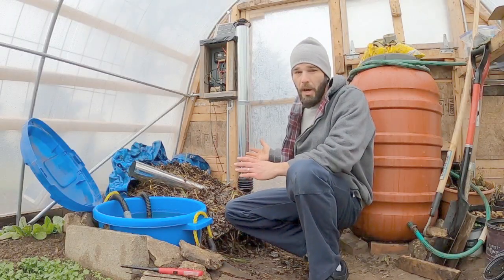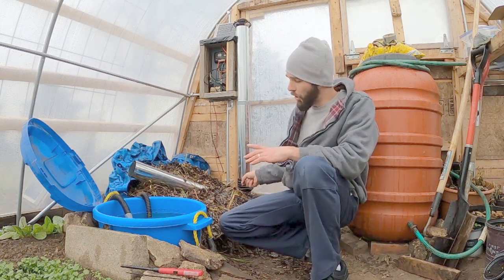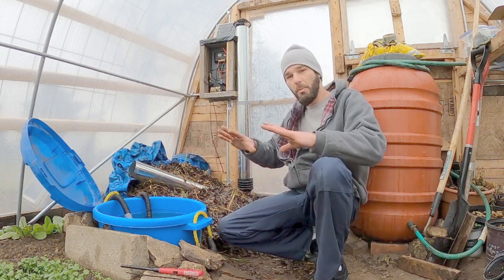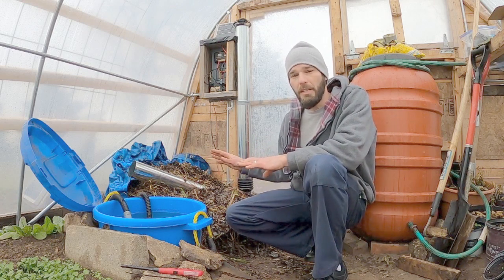So here it is — this is what I had in mind, what I brainstormed. I have my fan drawing air from the top all the way through to the bottom. I'm going to show the airflow, but first I just wanted to show the whole system as a whole and talk about a few things before I show everything I did.